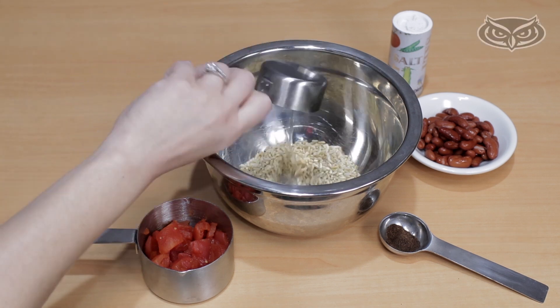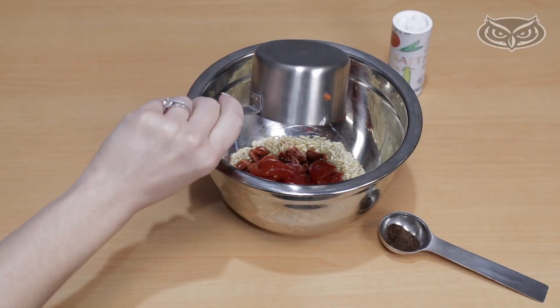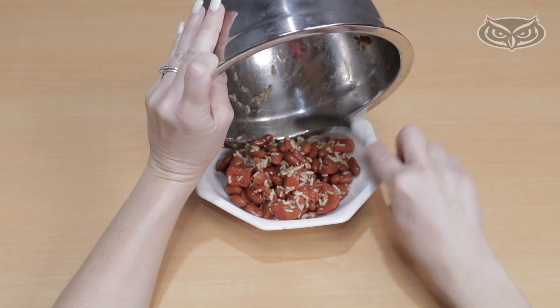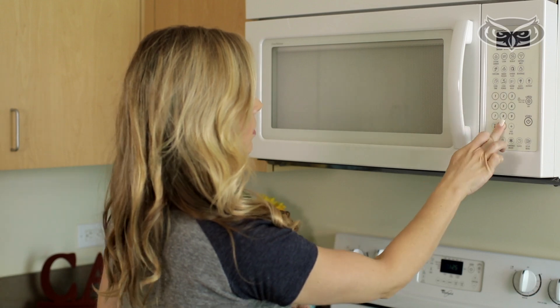Combine rice, water, beans, chopped tomatoes, and chili powder. Add salt to taste and move into a microwavable safe bowl. Heat the dish for two minutes, stir, then microwave for another two minutes.